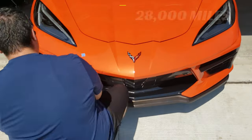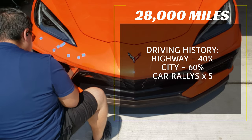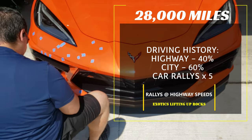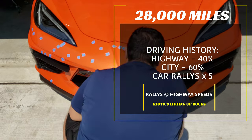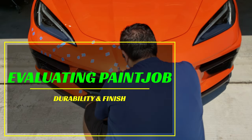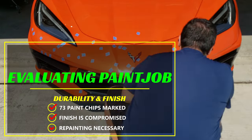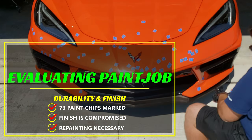Going into the car's driving history, the C8 has done about 28,000 miles with 40% at highway speed and 60% on city and local streets. It's important to note that I've taken the C8 on about five different car rallies, which tended to have a lot of exotic cars rolling together throwing tons of rocks up because of sticky tires. Ultimately the factory paint job shows it's taken a beating with 73 paint chips marked in this video, with the finish compromised enough that repainting the front bumper will be necessary to maintain a show-quality finish.